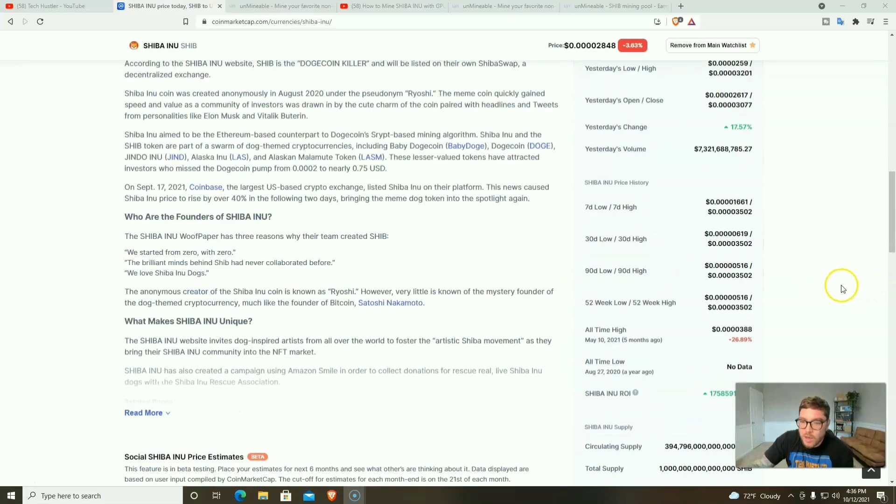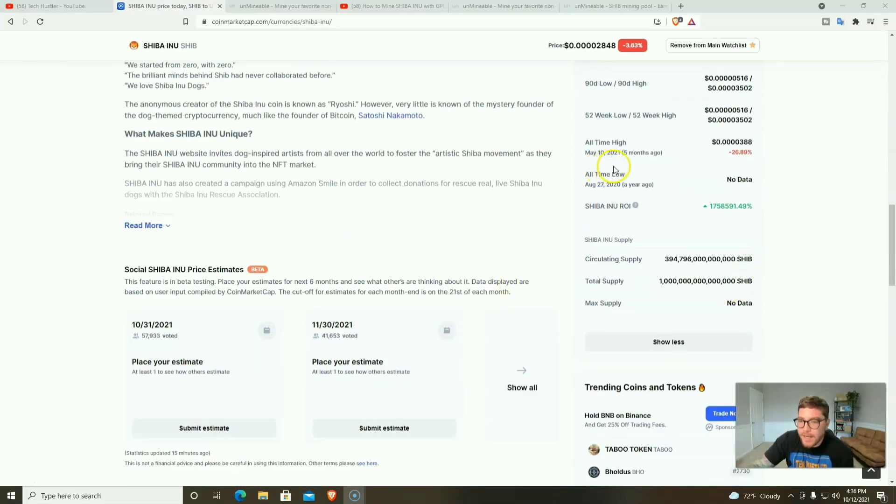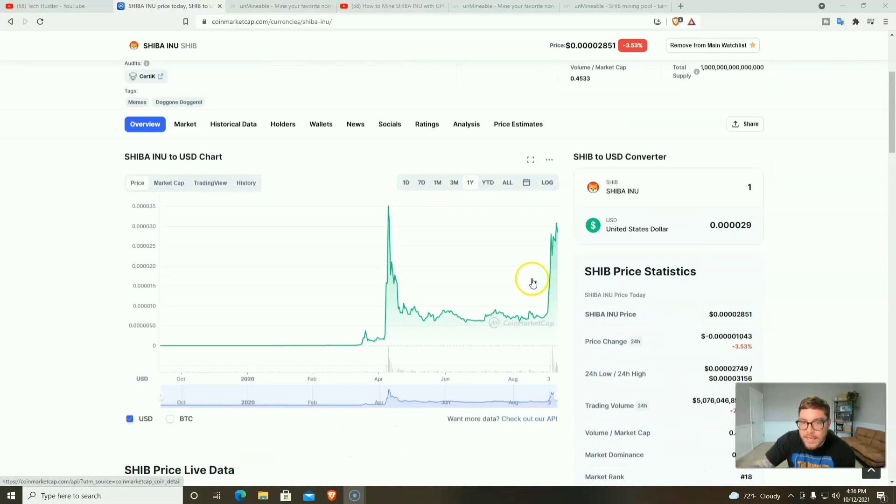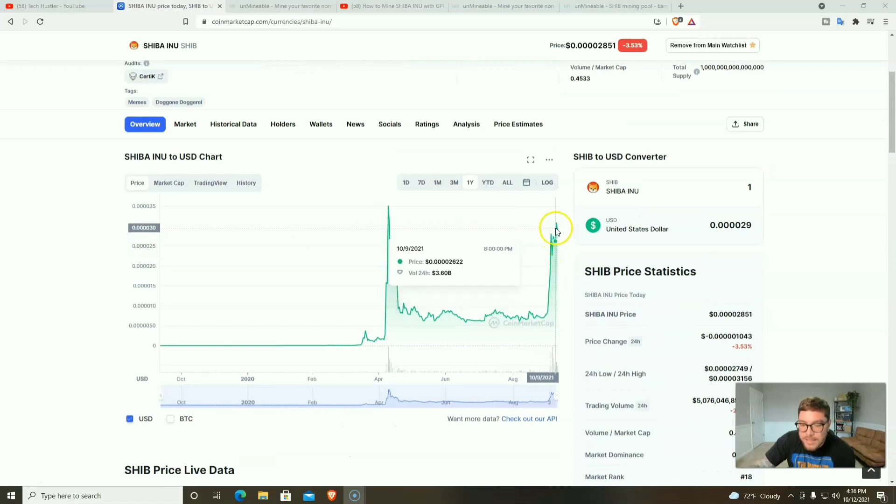That all-time high is 0.000000388, which was about five months ago, and we almost hit that all-time high again right on October 9th.